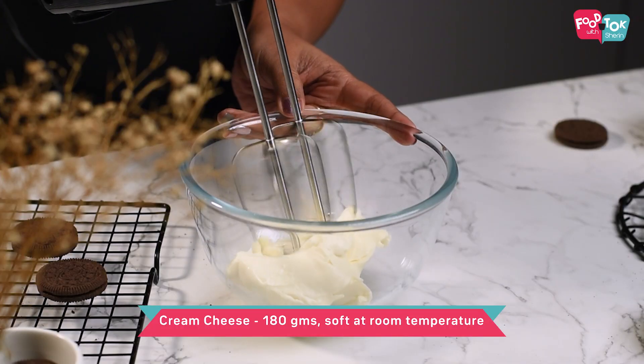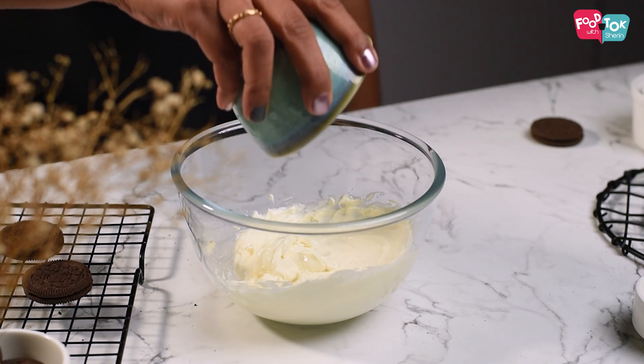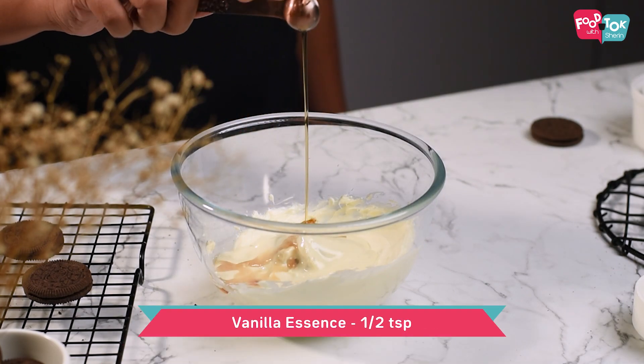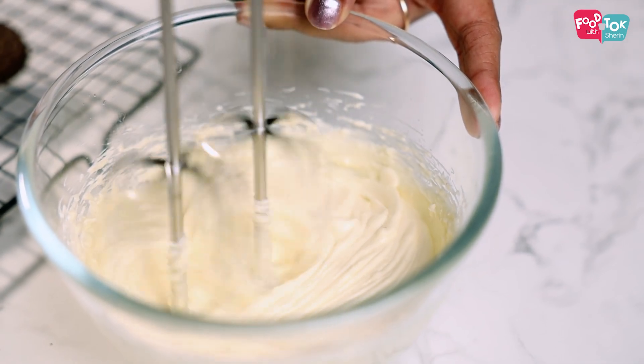We're making an eggless version of cheesecake — it doesn't need to be baked and it doesn't need agar agar or gelatin to set. Instead, we're using white chocolate. For this we need cream cheese first. Whisk the cream cheese till it's nice and soft, making sure it's at room temperature. Then add the Oreo cookie cream we separated, melted white chocolate, and vanilla essence, and whisk it all properly.